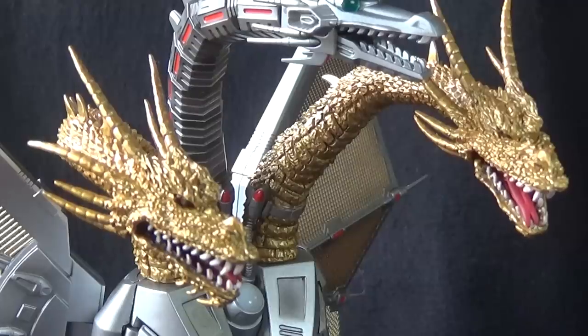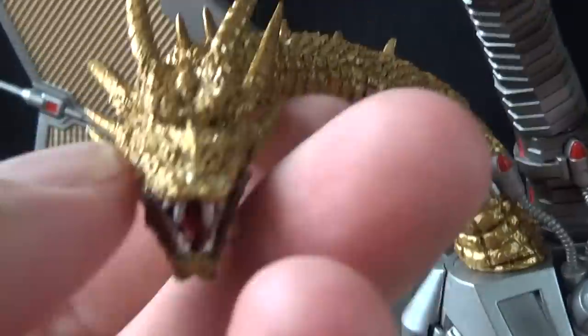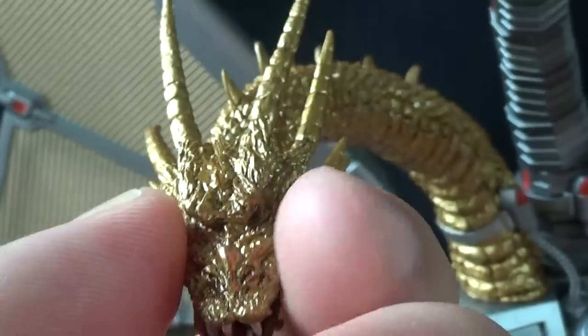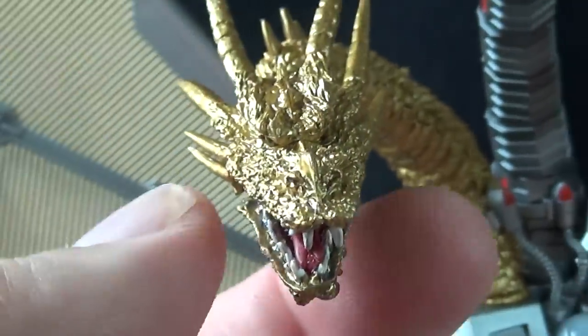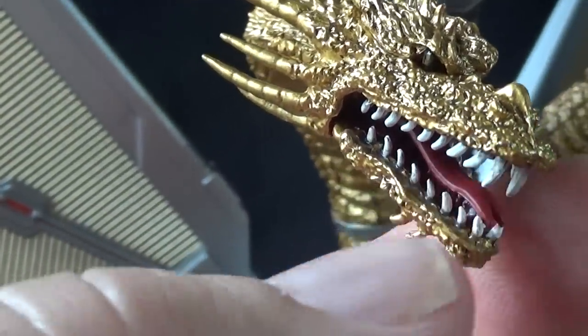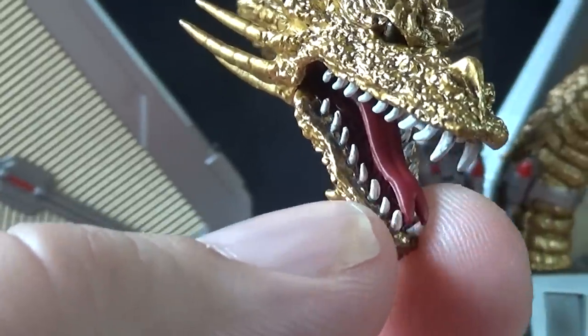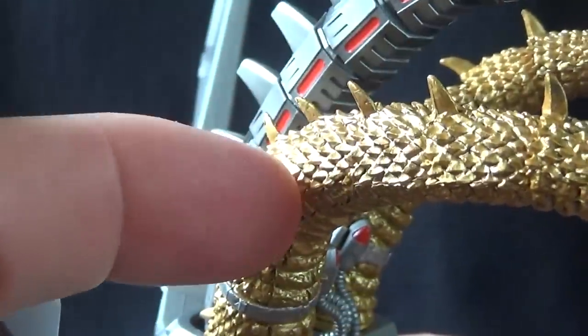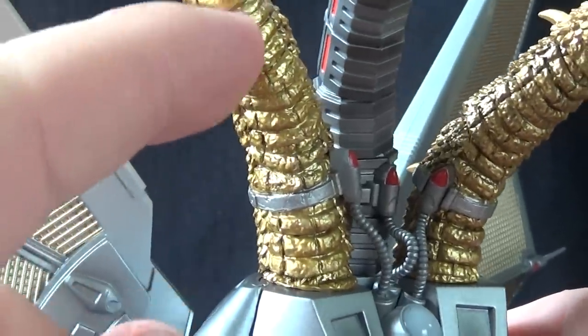If you already own or have seen the normal Ghidorah, Mecha King Ghidorah has a lot of the same and a lot of new going on here. Two of the three head sculpts are nearly identical to the original — so you've seen this before — with the big horns coming off, the beautiful gold paint job, nicely done eyes, very sharp teeth, the little forked tongue, and all the beautiful detail we'd come to expect from SH MonsterArts. Going down the neck, just more beautiful golden scales with the ridge of spikes at the top and the smoother underside.